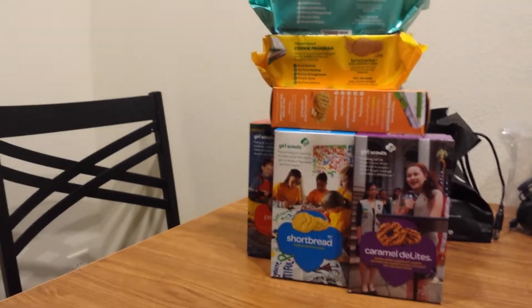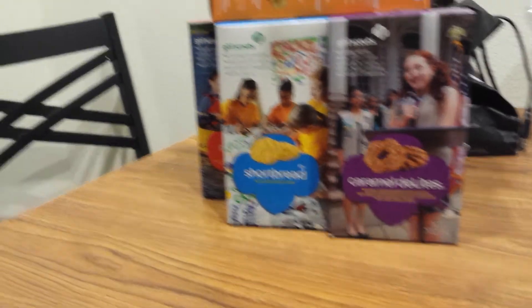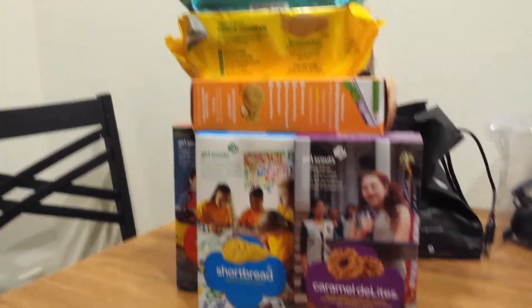this is the Girl Scout cookie tower that I built. This has shortbread cookies, wild samolos, peanut butter patties, and in the back are finaments and peanut butter sandwiches at the base of the tower.